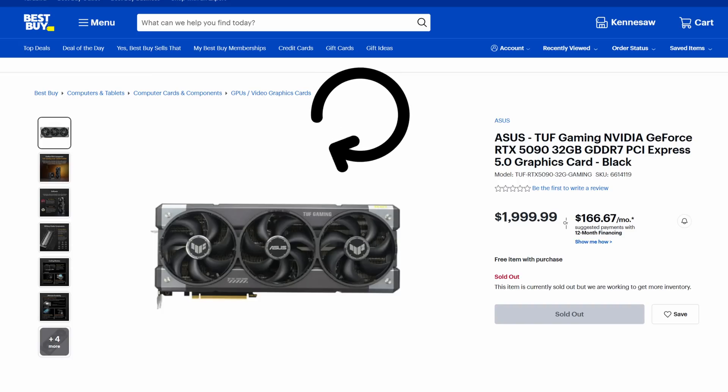Like many of you, I have ventured out to Micro Center. I have waited on bestbuy.com, spamming F5 over and over, trying to get that magical drop of a 5080 or a 5090. But also, like many of you, I haven't been able to secure a card.